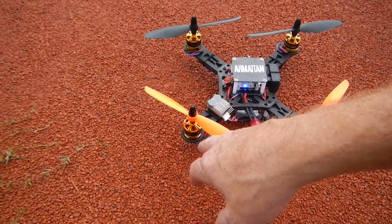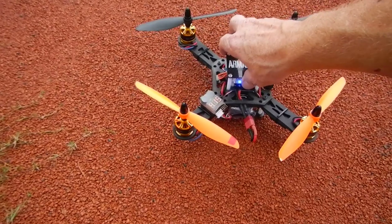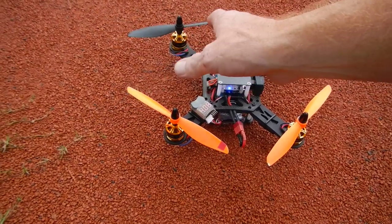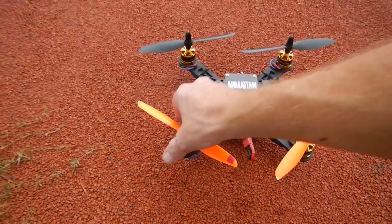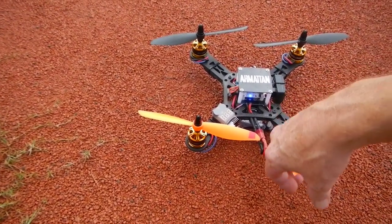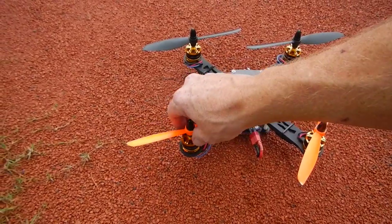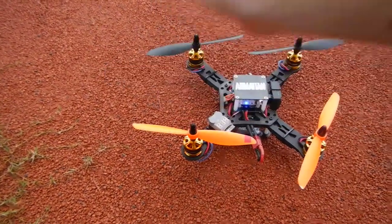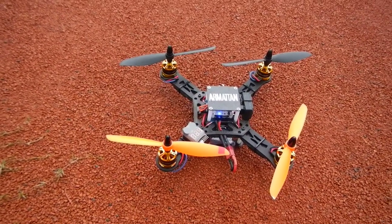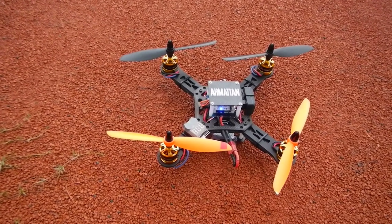With 7-inch props, the power I get out of these motors is just outstanding — it's staggering how much power they've got. Even doing aggressive acrobatics, when I land the quad and touch the motors, they're not even lukewarm. They don't heat up; they're not working too hard for this small quad. I can tell these motors will be able to run quadcopters all the way up to a 500-millimeter quad for acrobatics with ease.